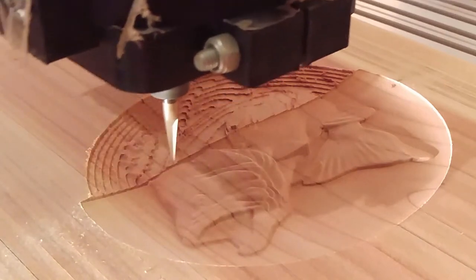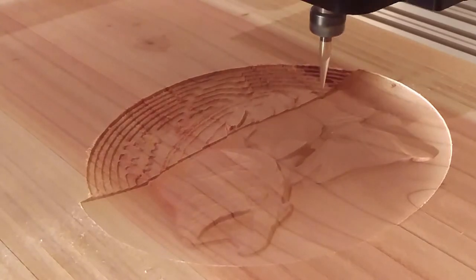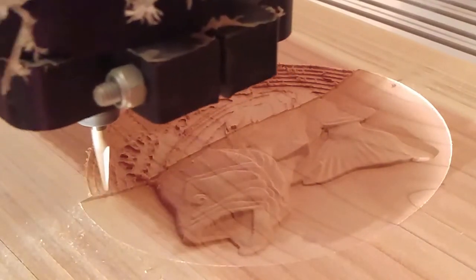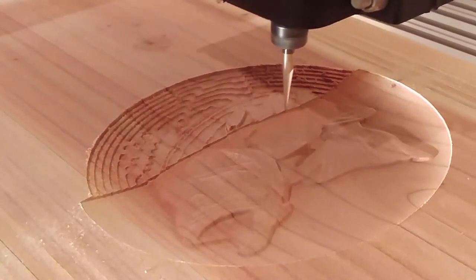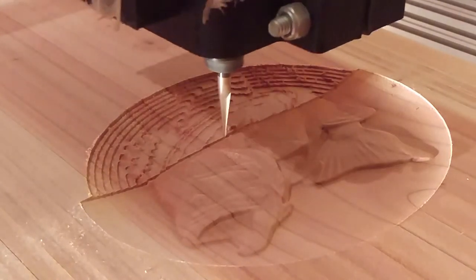I don't mess with the speeds and feeds on my ball nose bits, but it is a one-thirty-second-inch ball nose. This is the first time I've used this bit — before this I'd only used the one-sixteenth-inch. I thought that one came out pretty nice, but this just comes out so smooth, it looks so soft. Came out really nice; I was so happy with it, other than the clock fail.